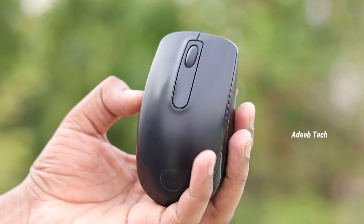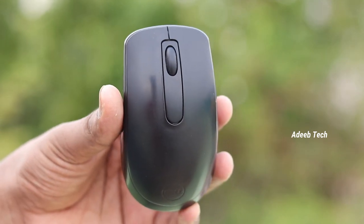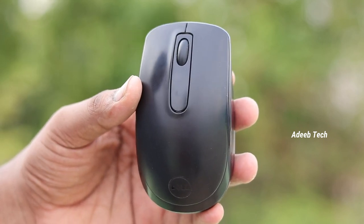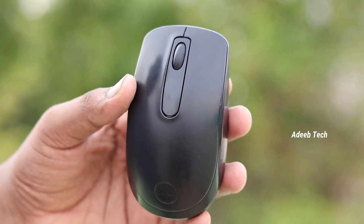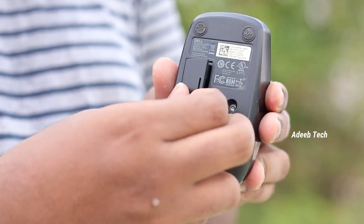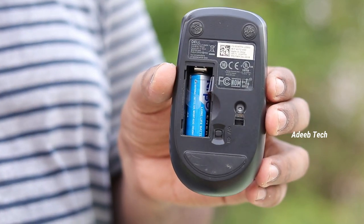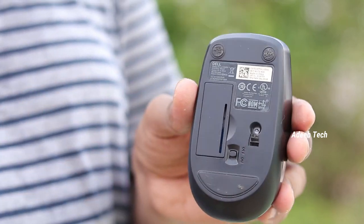If you use a normal mouse, there are no extra customizable buttons. You can use a normal right button and a left button. You can use a scroll button and a back button. There is a double-A battery on the mouse and a back-side sensor.